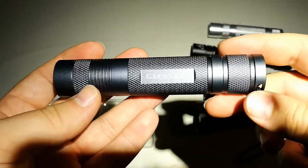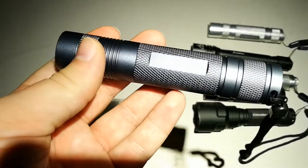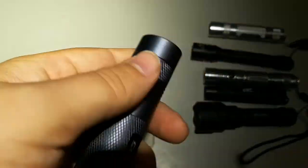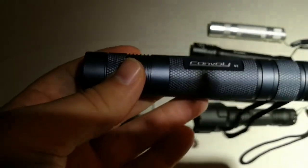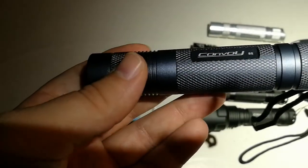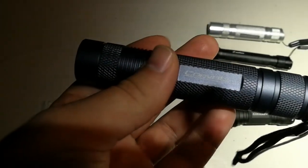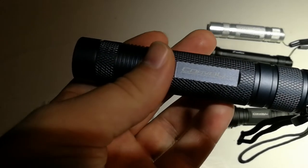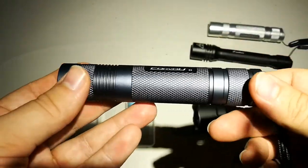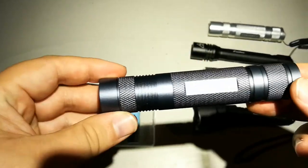It draws 2.8 amps and puts out 645 lumens. It is not a very big number, but for an EDC light it is good. Its intensity is 11,500 candela, which is good for 214 meters. So it has a pretty nice throw for the small size reflector.